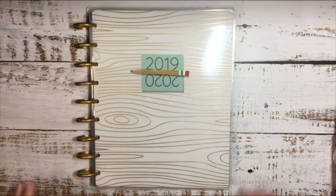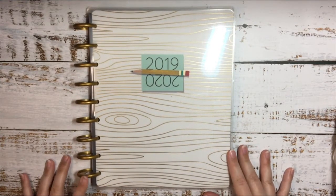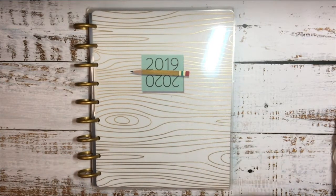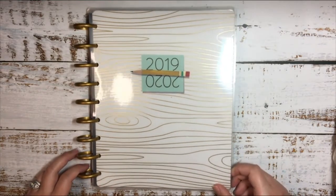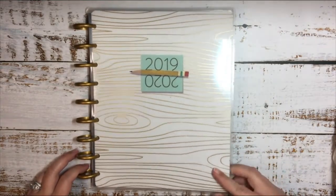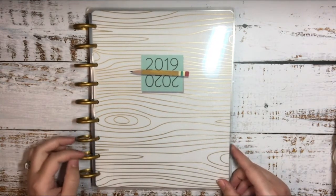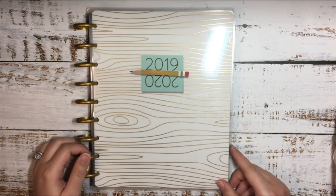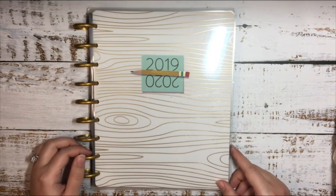Here is my teacher planner for 2019-2020, but it's not going to be a teacher planner — I'm not a teacher, I'm a student. So I'm going to use it as a student planner, but I really liked the layout of the teacher planner versus the student layout because to me it looks like it has more room and I write a lot of stuff in my planners that I use for school. So I definitely need that room.